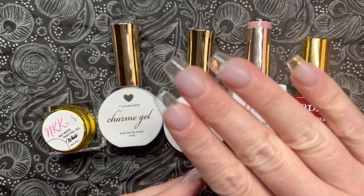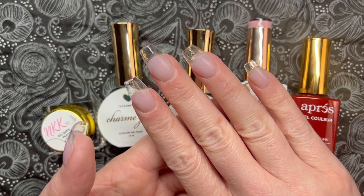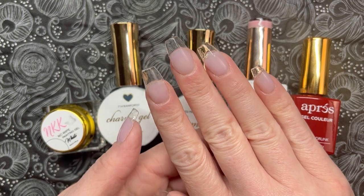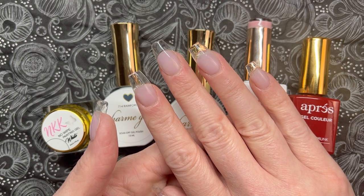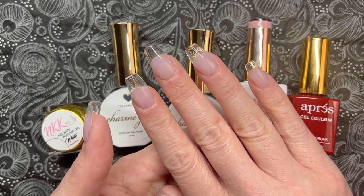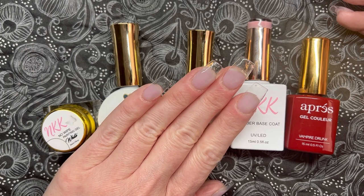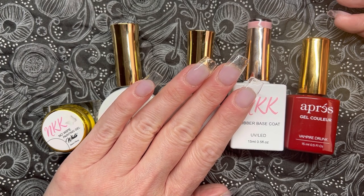I'm not going to say I have the shortest nail beds I've ever seen, but they're pretty short. I wanted you to see these two new sets of tips from Vivid Glam Co — on this hand is the short coffin. I wanted you to see how they fit on somebody with shorter nail beds. I know some of you can't even wear long nails because of your job, so I just wanted you to see how they look on somebody with shorter nail beds.